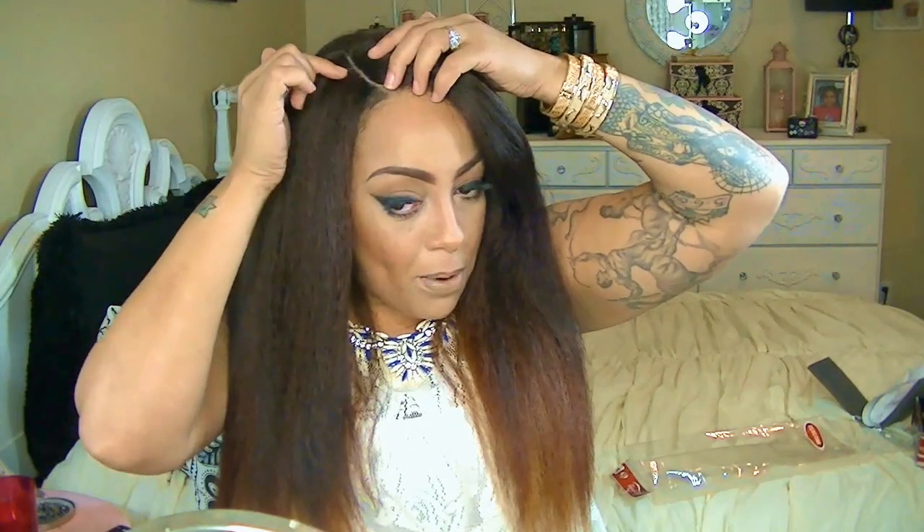My advice: make sure when you're putting it on — because it is a right-sided part — that your hair is actually parted on that side. My hair is parted on the left, so I do have a braid going across and I had to pin my braid down to get it to lay as flat as possible. If you have a flat portion right here and you put your own natural part right here, lay the wig part right here as well.